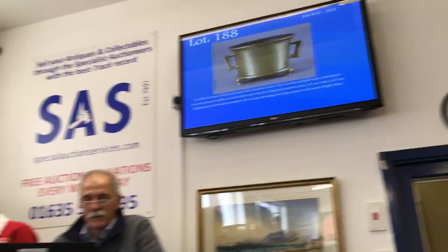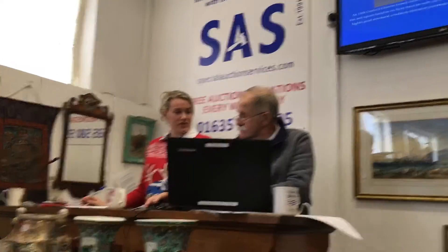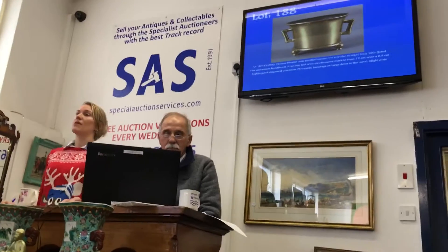Censer — the circular straight body with flared rim and square handles on three bun feet. There's interest on this; we can go straight in online at £1,600.